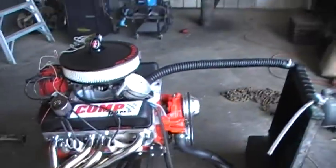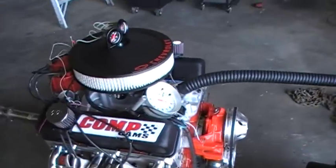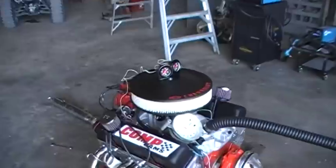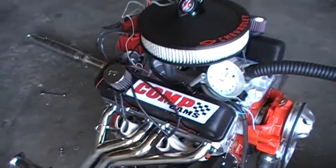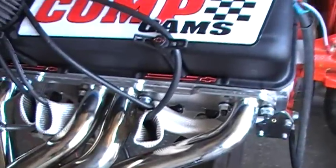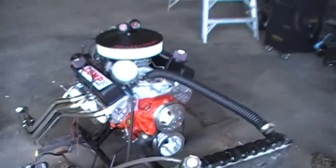I got a custom cam made with a smaller base circle, but nothing fancy for a first engine build — just tried to make it look nice and stay original with the dual plane Edelbrock Performer intake. I had the Proform kit for the valve covers and air breather, and I got the Comp cam sticker covering up the Chevrolet orange, but you can see all the logos match.